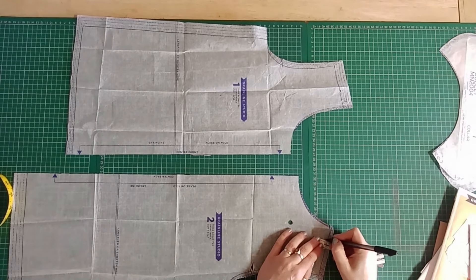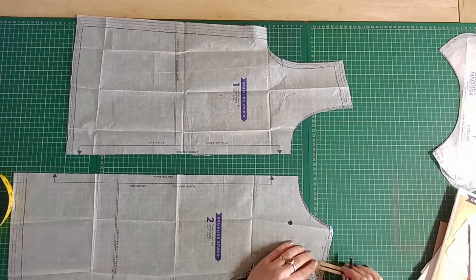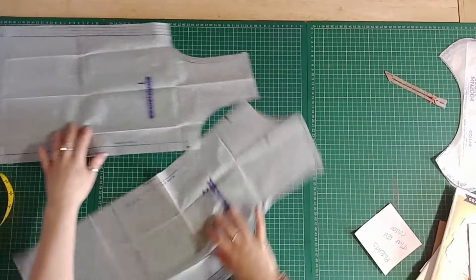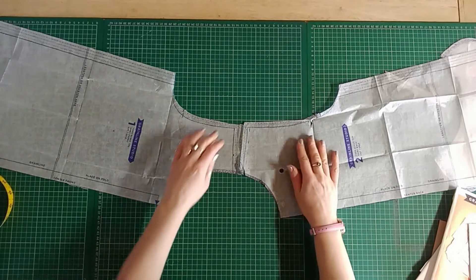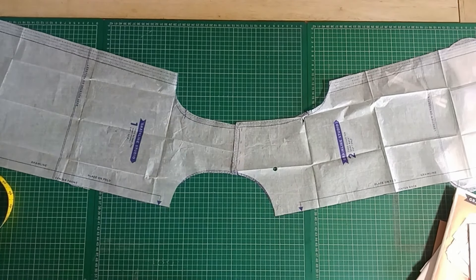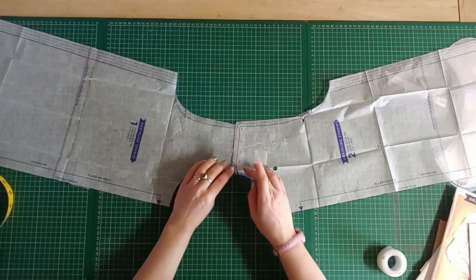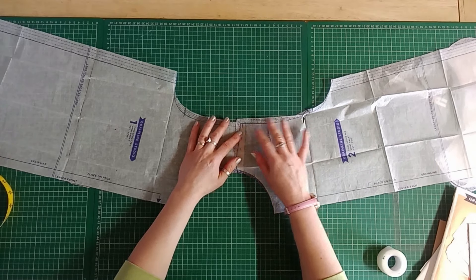First, mark the seam allowances on the pattern, because we're going to be measuring the neckline. On the Scout T it's half an inch or 1.3 centimeters, so we're measuring from the seam allowance to the front fold. Once you've put the seam allowances on, mimic the neck shape by putting your seam allowances together temporarily — overlap the seam allowance. If the collar doesn't have enough room to roll because it's a flat roll collar, the collar can kick up at the shoulder seam, so I'm joining it there with some temporary tape but just kicking it out a little.